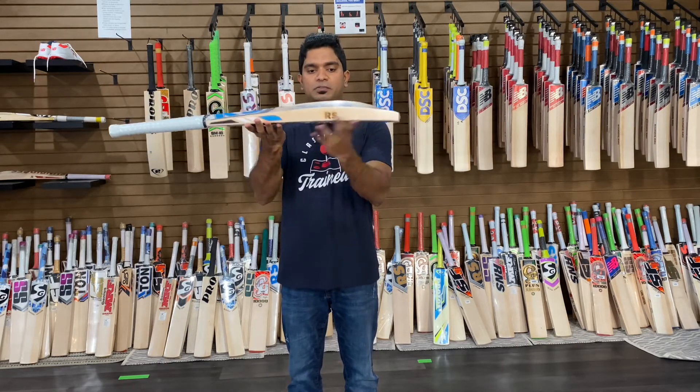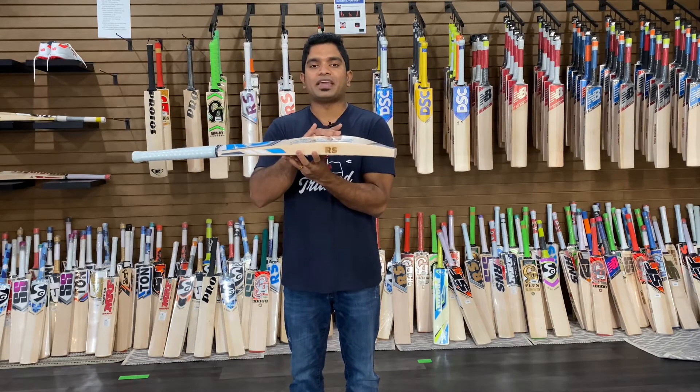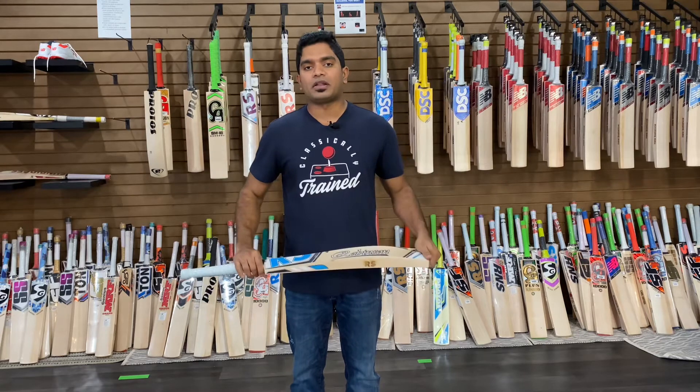Let's take a look at the specs of this bat. The edges are peaking at 41 mm, the spine is peaking at 64 mm, and the toe is 31 mm.